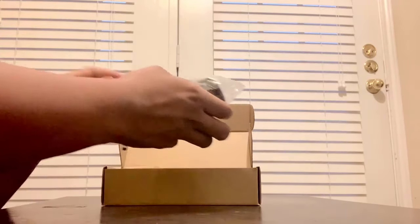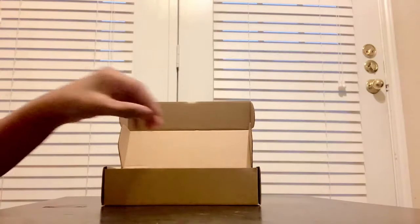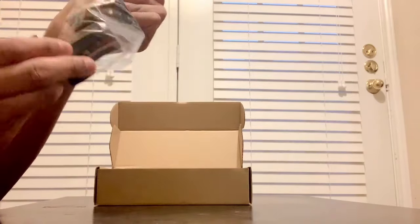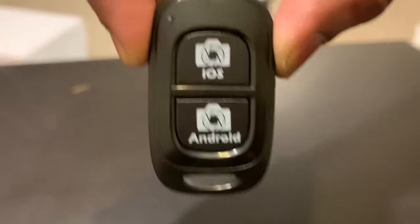In the small box they included an AC-DC adapter and a phone holder to hold a phone when taking videos or photos. They also had a Bluetooth remote shutter. There is no app required — you would connect it via Bluetooth.